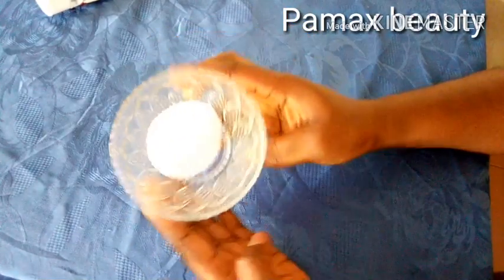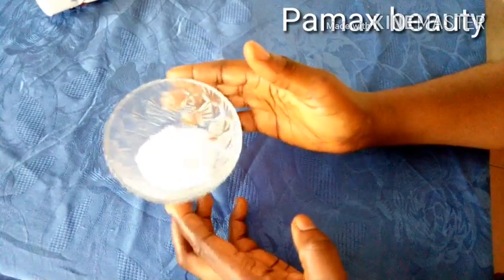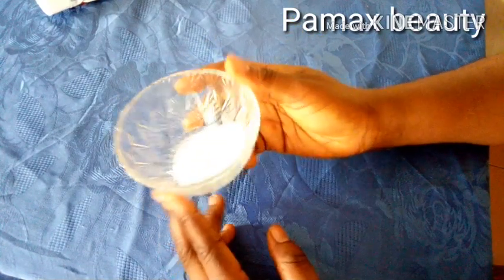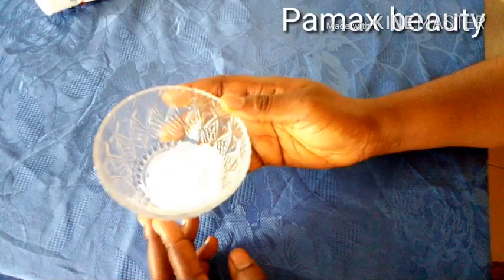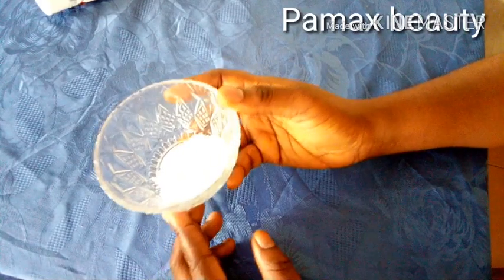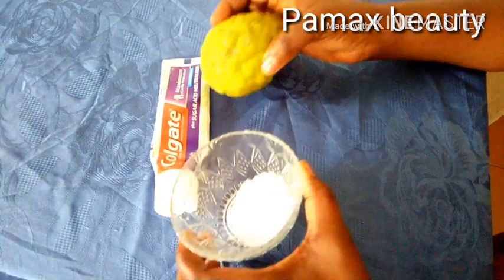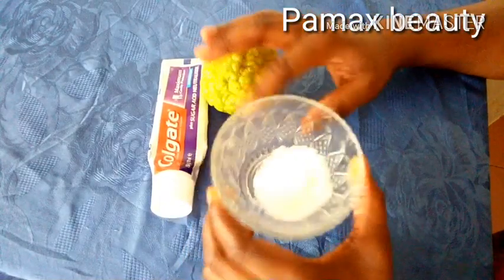The last ingredient is sugar. I'll be using ground sugar to exfoliate those dark areas. This is also very effective to lighten any areas of your body, especially those stubborn hard parts. You must exfoliate. All these ingredients are found at home, they are all natural, very safe, and very effective.